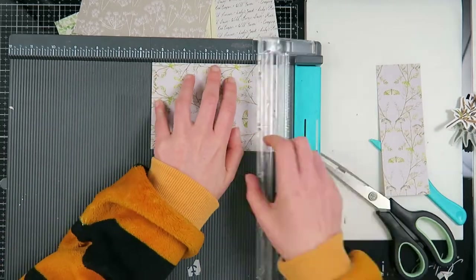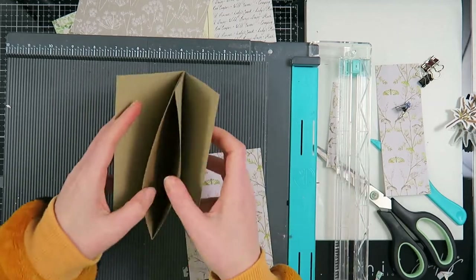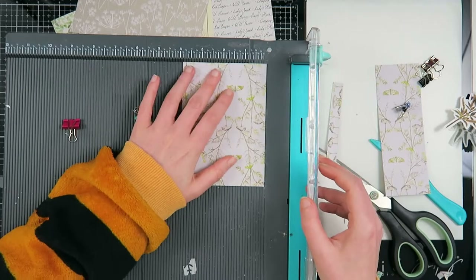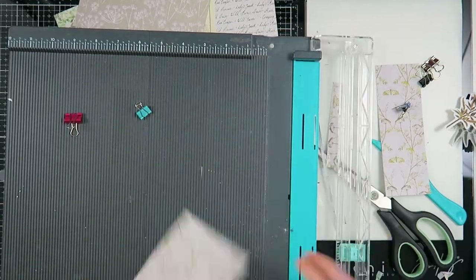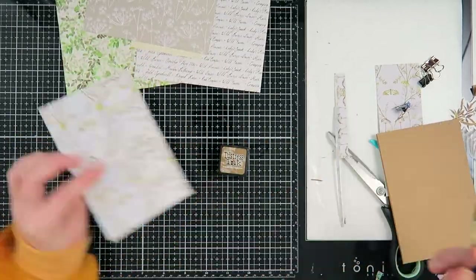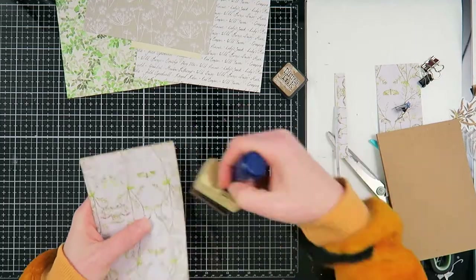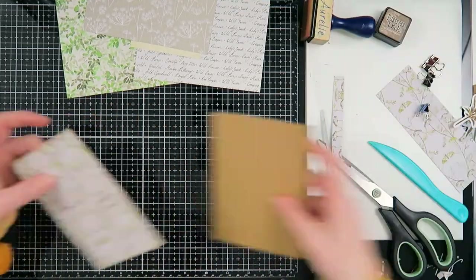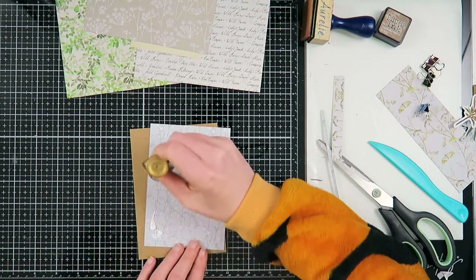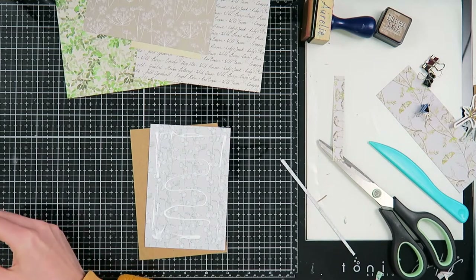Depending on the size of the card base you used, you're going to cut your pattern paper to size. I like to add one-eighth to one-quarter of an inch of space to show a little bit of the craft cardstock — I think it gives a little bit extra to this flipbook. You can definitely cover it completely if you'd like, but I like to have the base of my flipbook ready before I do any of the decorating.